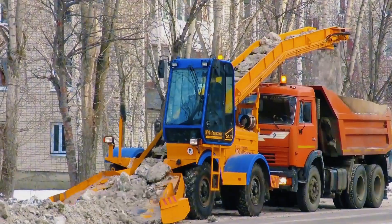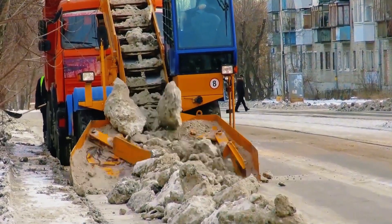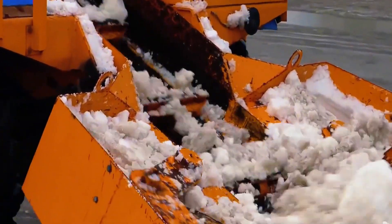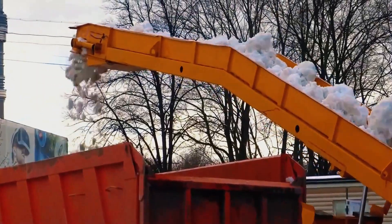They invented a snow-eating machine which, during snow removal, looks like it's eating. At the front, there are two movable scrapers. As the snow-eating machine moves forward, the snow and ice are pushed onto a conveyor belt. The belt leads the snow to a truck for collection. Compared to manual shoveling, it's much faster.